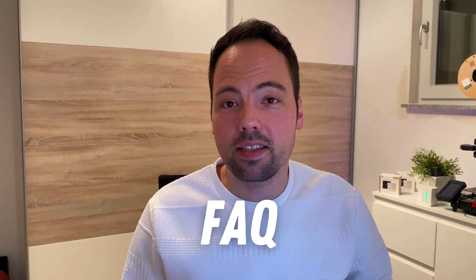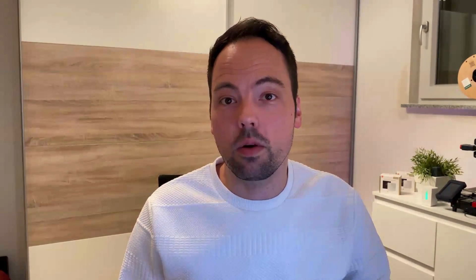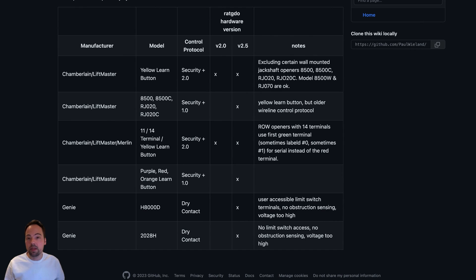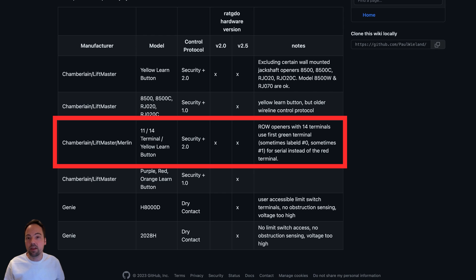In my case, I realized that the standard wiring does not work. After having finished the wiring, I did not see any status of the garage door opener in Home Assistant, nor was I able to control the device. The reason why it didn't work was to be found in the FAQ section of RatGDO. There is an overview of different garage door opener models available on the market, so you have to be aware that there might be a special case depending on your model. In my case, I have the model ML700EV, which is a special case where you have to connect the red wire not to the red terminal but to the green terminal left of the red terminal. Once I did that, it worked flawlessly.